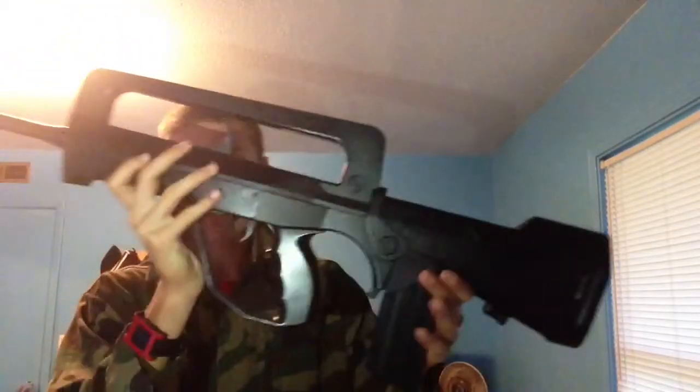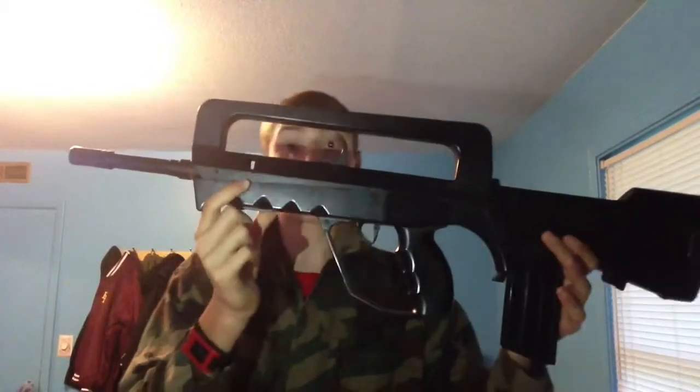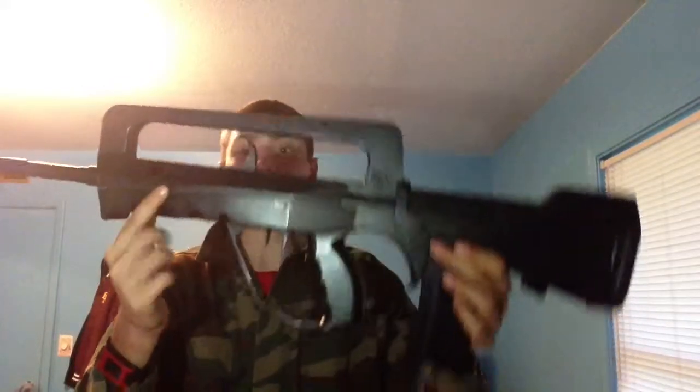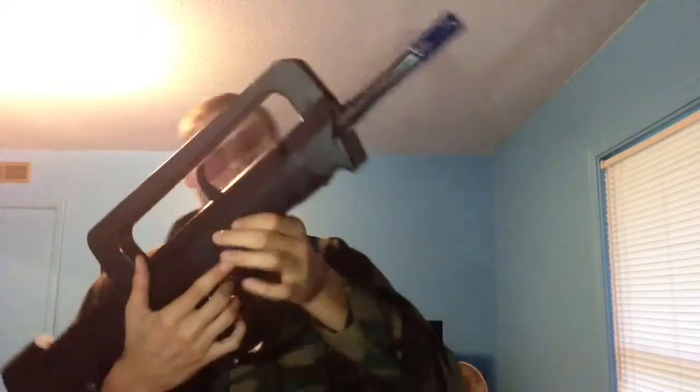I'm guessing the inner barrel goes to about here — it's not that far, not even all the way to the end. Something like that. Not too long of a barrel. I was wishing the barrel would be longer for dead accuracy, but for the length of the barrel it's actually very accurate, so don't worry about the accuracy too much.